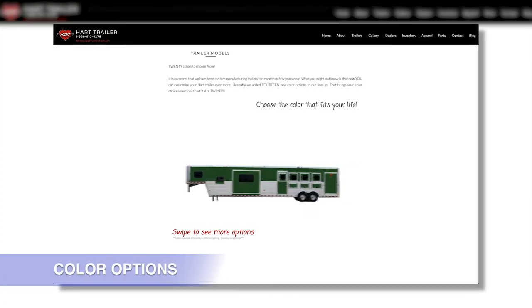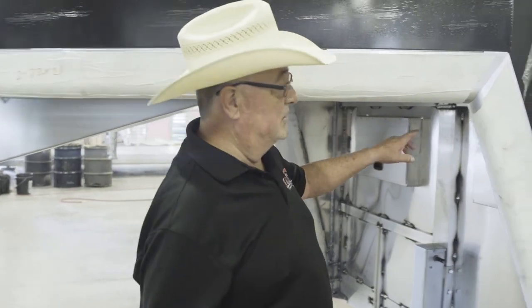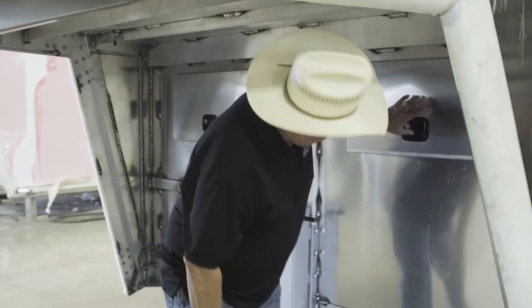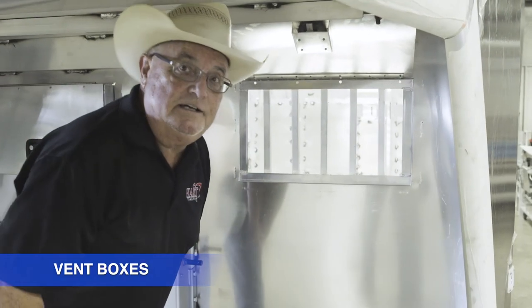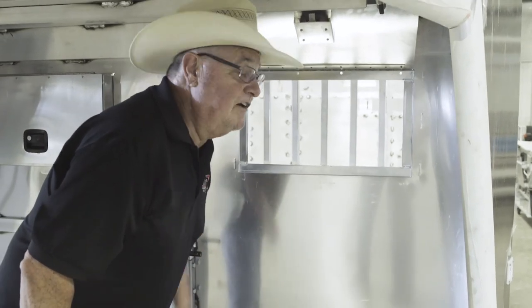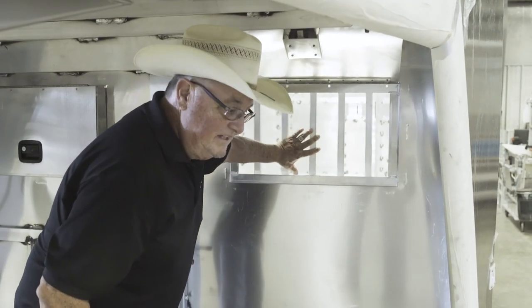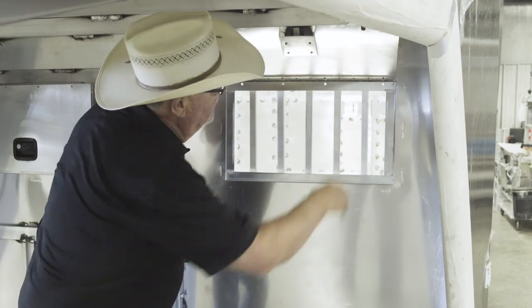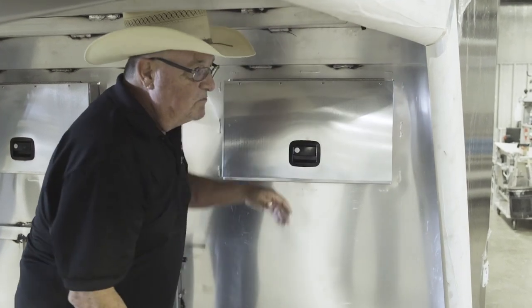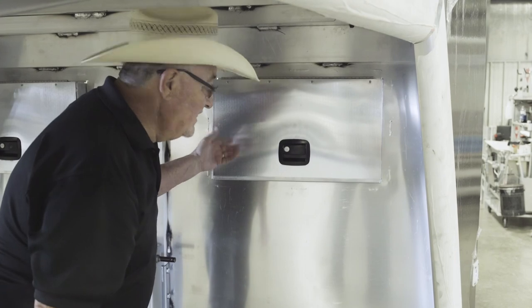Different models, different options, different colors. A really popular new color we came out with is matte black. This is a Lowepro club calf trailer. I want to talk about our vent boxes that we install underneath the nose. People are very concerned about the comfort and health of the animals they haul. These club calf people are proud of the hair on those calves — they need air when going down the road. This allows more airflow and more circulation, and it's not something we bought aftermarket. That's a box we built, so again, as custom as it comes.